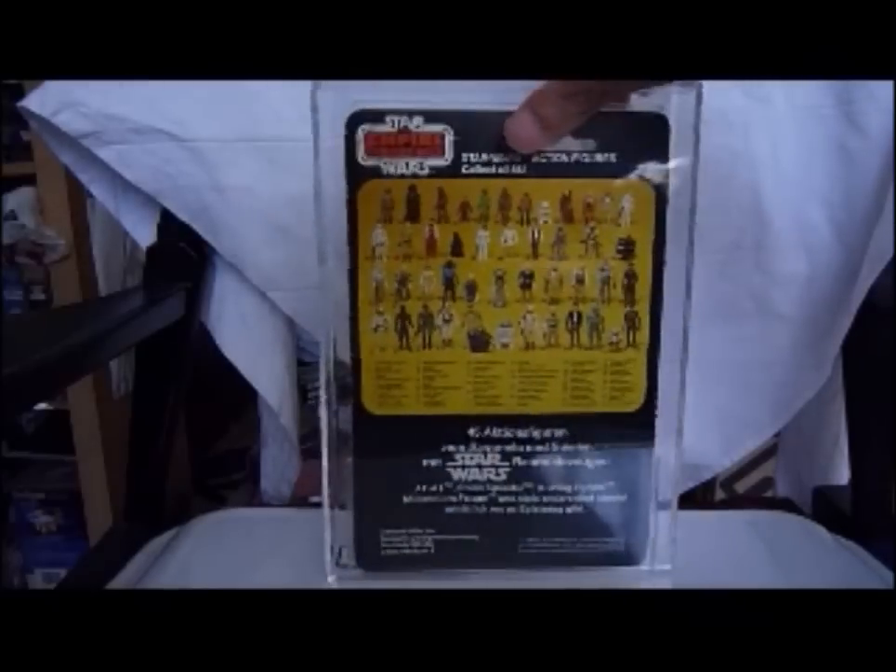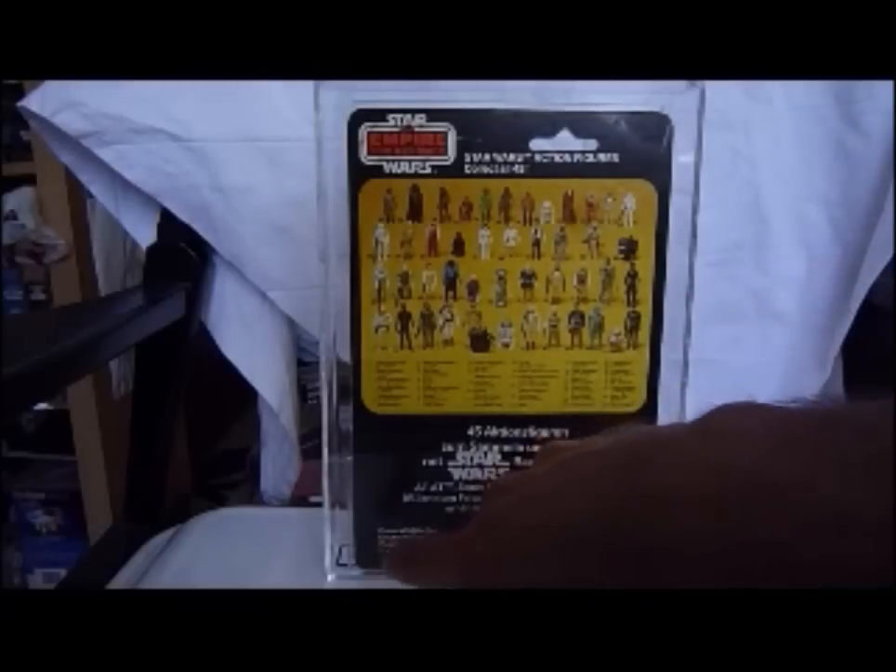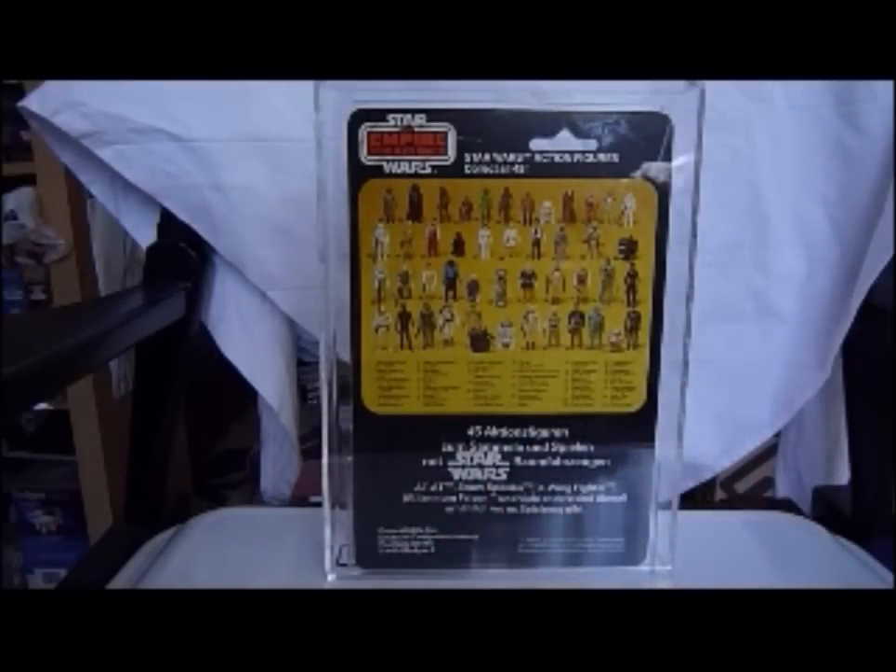Here's the back of the card — what tells us this is a German card is the bottom half. The top half is your typical Palitoy half; the bottom half says 45 action figures, some Star Wars text in German, General Mills, 1982.